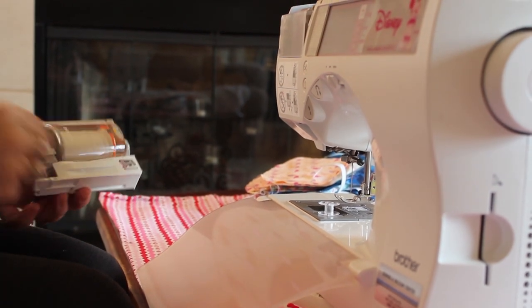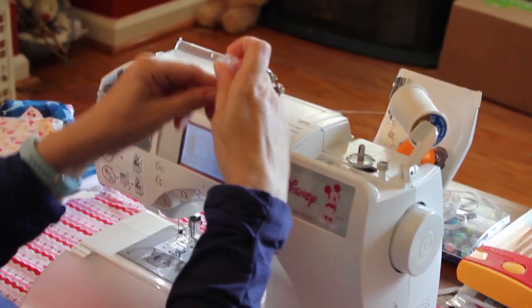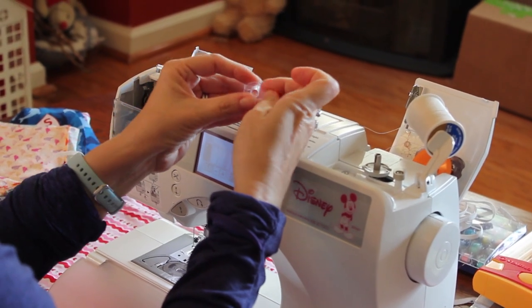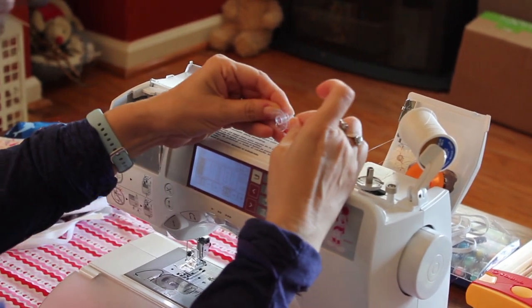The materials that you need are fabric, preferably quilting fabric or cotton, a quarter inch wide elastic about six and a half inches long. You'll also need a pipe cleaner, pins, scissors, and a threaded sewing machine, or a needle and thread if you prefer hand sewing.